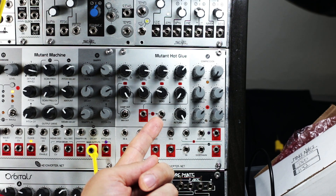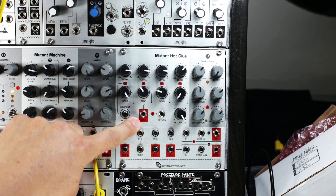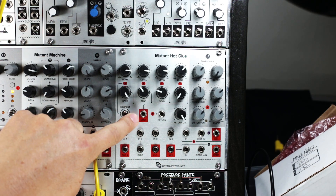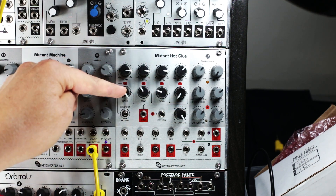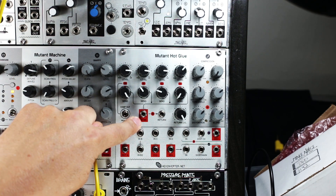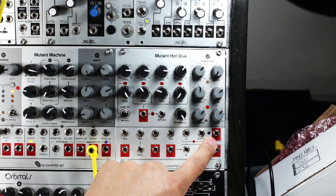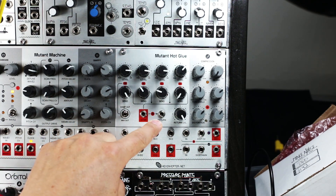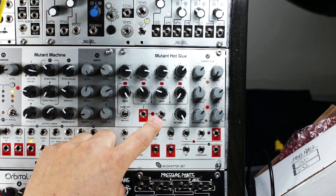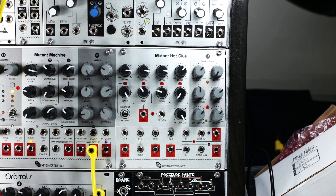The return level is controlled by this return level knob. If you don't jack into the send output, the mixer inputs which are controlled by these send levels are sent to the input of the distortion circuit. And the output of the distortion circuit is normalized to the return of the effects send, which again is controlled by this return level knob.